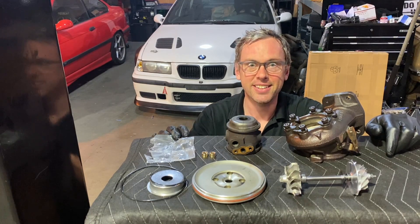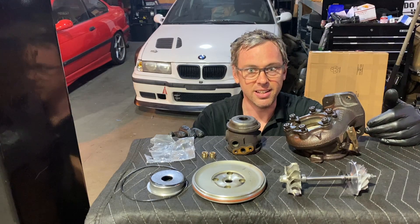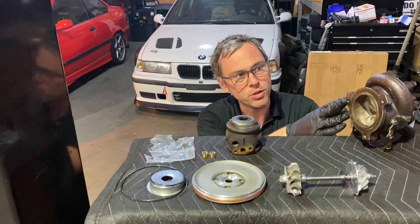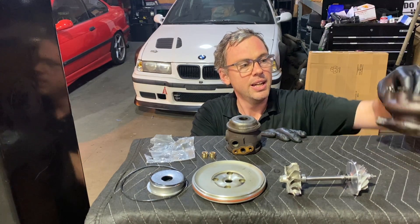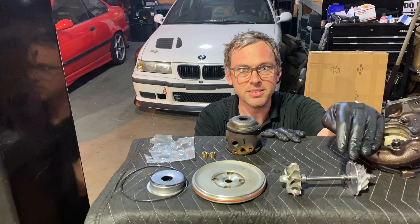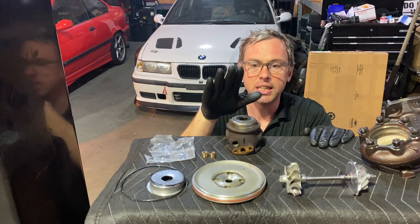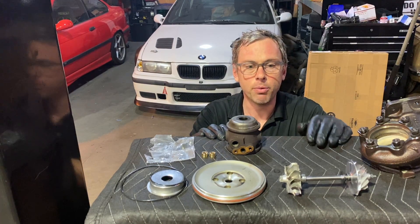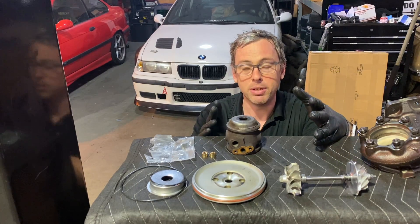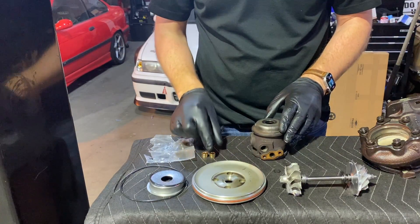Welcome back. Today I'm going to reassemble the turbo I had taken apart in the last episode. I got the exhaust housing back from the machine shop — they drilled out the broken bolt hole — as well as the shaft from the turbo shop who balanced it for me. Right now we're going to focus on reassembling all these bearings into the CHRA, and then we're going to put the new piston rings on the shaft.